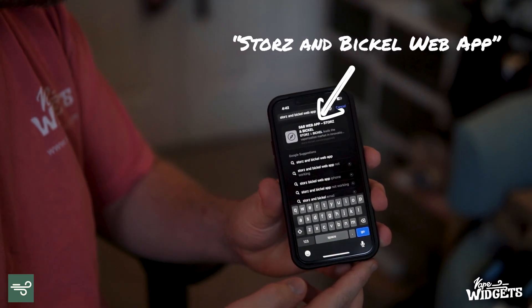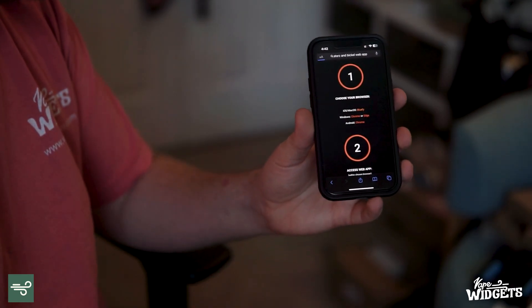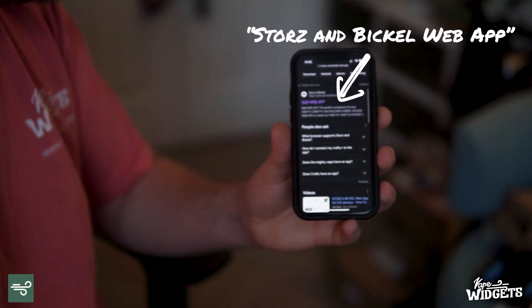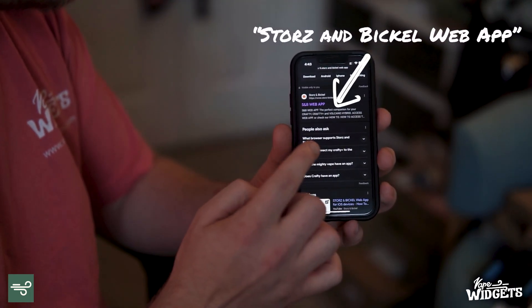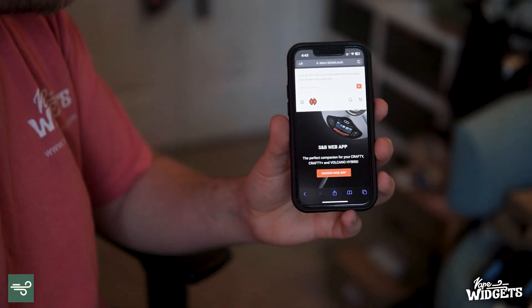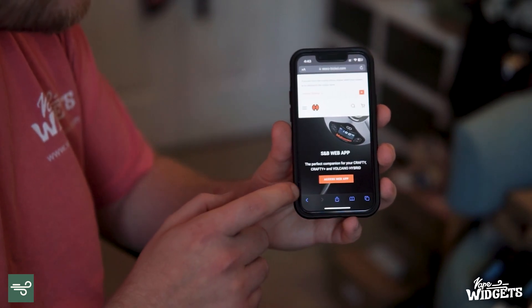You can see here in the search bar I just typed in Storz & Bickel web app. I'm going to hit go, and our very first web result there is the S&B web app. We're just going to click that.